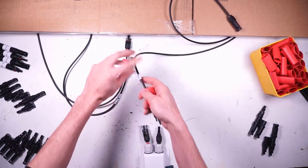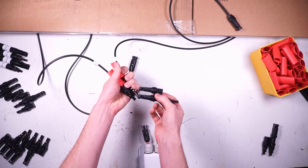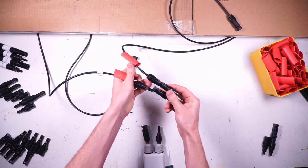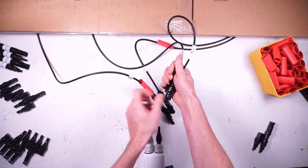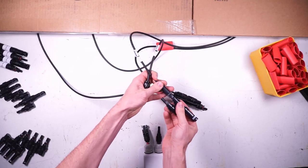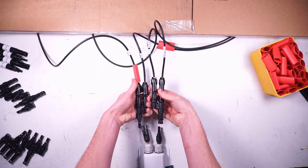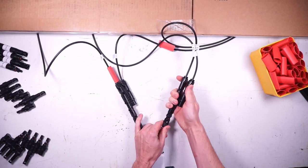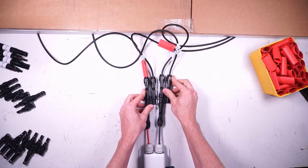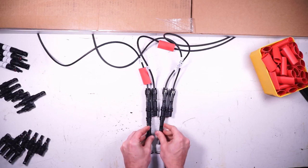I can take all of my positive wires from the solar panels and combine them together with a two-to-one MC4 branch connector. Next I can do the same thing on the negative side. Now that both panels have been effectively wired in parallel, I can connect a positive and negative wire with an MC4 connector on each end to the branch connectors. These two wires would then go down through the roof to the solar charge controller.